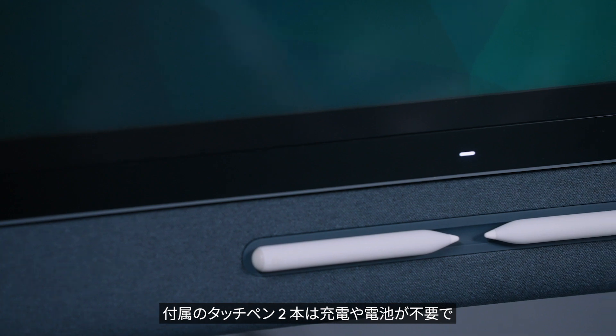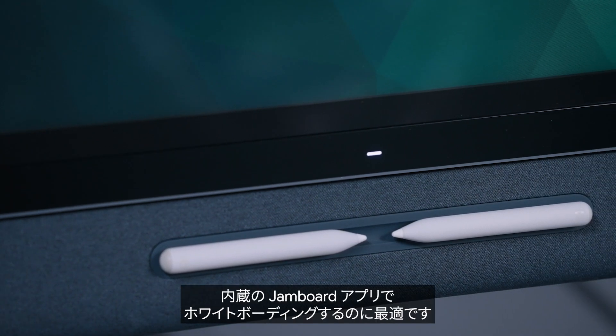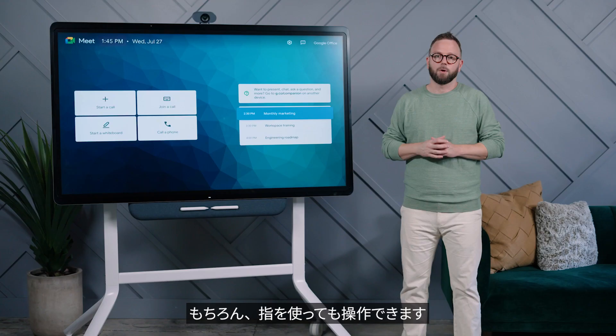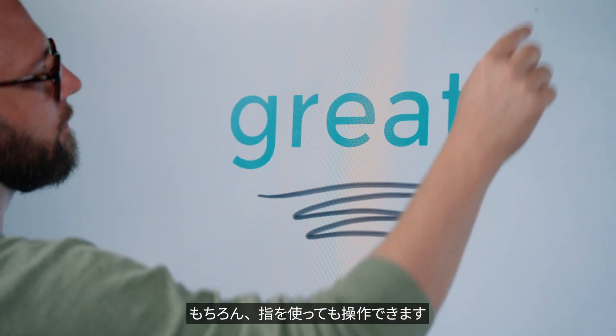The two passive styluses that come with Board 65 never need charging and are perfect for whiteboarding in meetings with the built-in Jamboard app. Of course, remember that you can also use your finger to whiteboard.